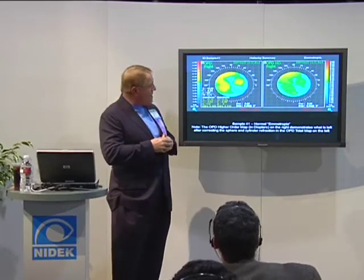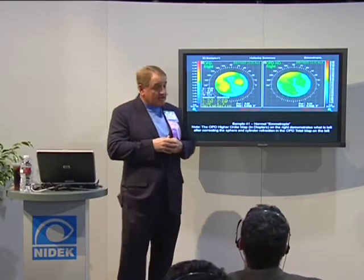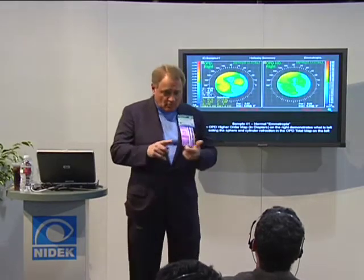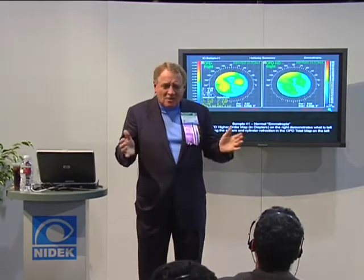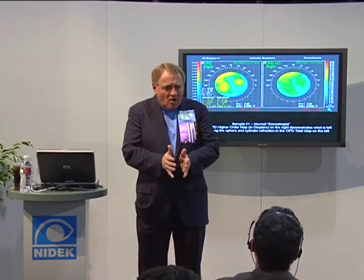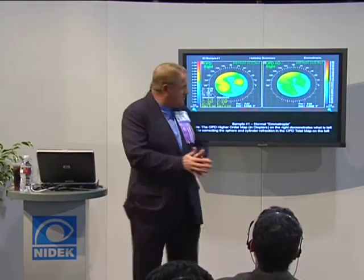The total RMS error in the eye would include the refractive error. But if you're minus six, that's six times more than you're going to get from all the higher-order aberrations, so it's not enough to show up.